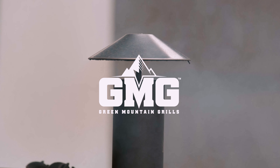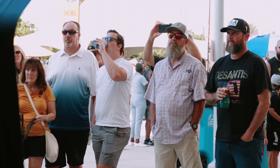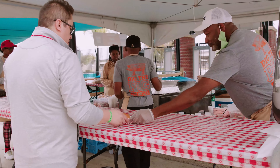Welcome everybody to the first annual Jacksonville Barbecue Festival. We're here live at the Green Mountain Grill demo stage. First off, we've got Joey Machado from Blue's Hog out of Washington, Missouri.